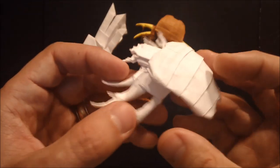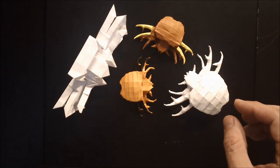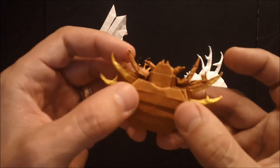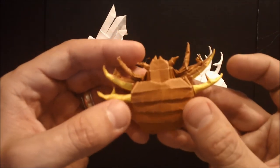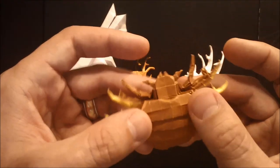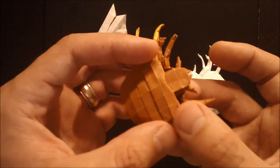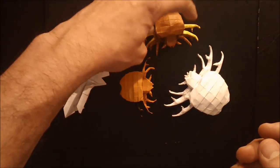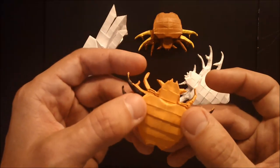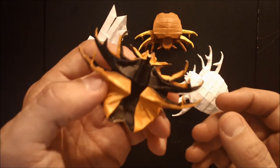As a designer I try to only model subjects that really haven't been done too much before. Although other creepy crawlies have been modeled by other artists — bed bugs for example — this one really hasn't been done yet. I'm actually pretty proud of it. So far I think it's one of my best designs, and I'm really hoping that you'll judge this model on the merit of its design rather than anything else.